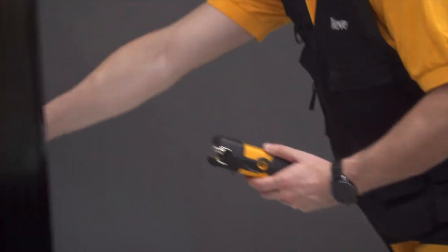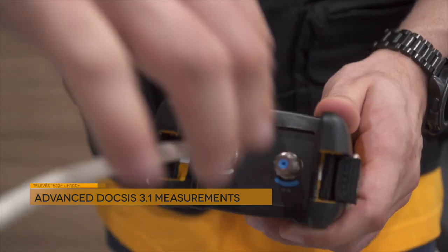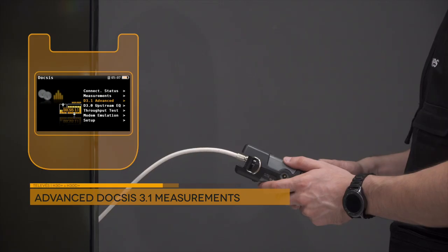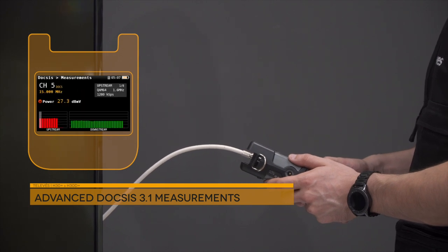If you're looking for a tool for DOCSIS 3.1 networks, the H30 D Plus model is the perfect choice. It displays all of the measurements of an OFDM DOCSIS channel and the network's upload and download speeds.